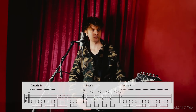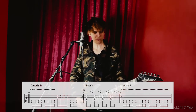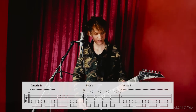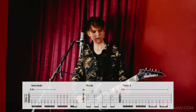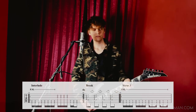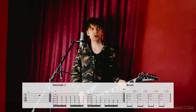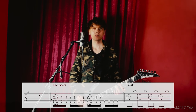Then we have the interlude, played four times. Then again verse, chorus, and interlude — it repeats. Then we have a break of two measures, followed by a second interlude, which is similar to the first one but not really.